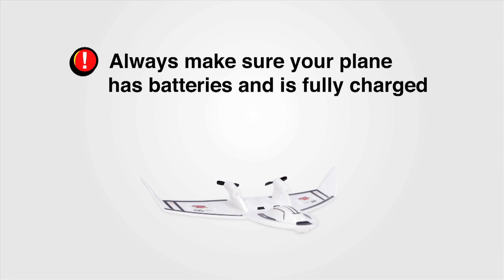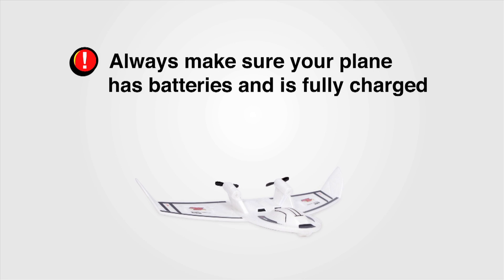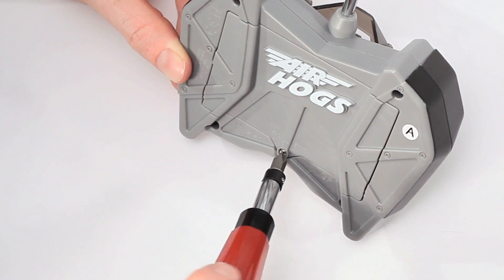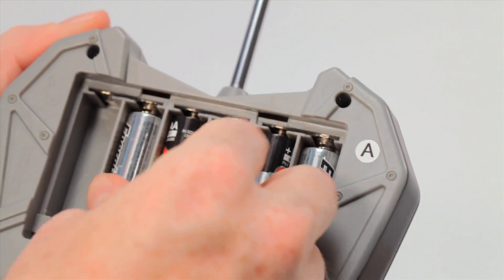To get started, always make sure your plane has batteries and is fully charged. To do this, open the battery door on the back of the controller and install six new AA batteries.